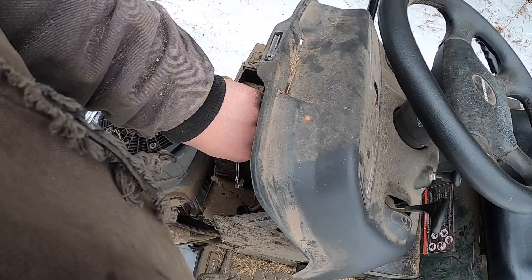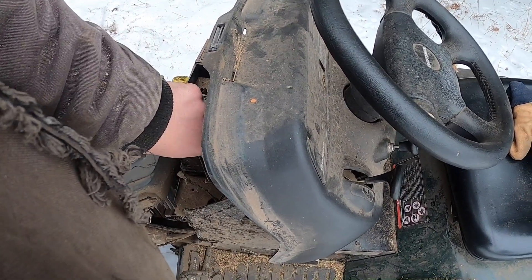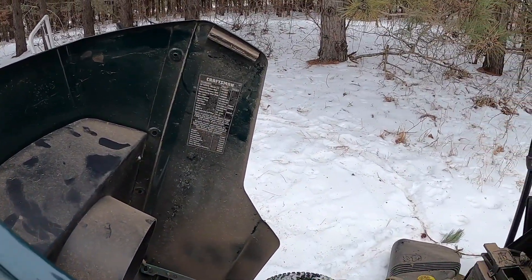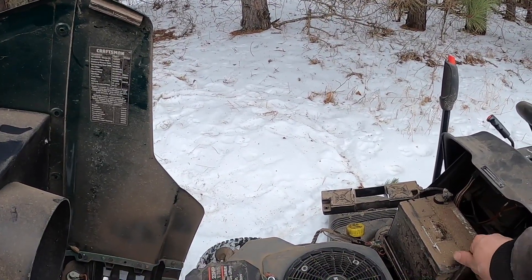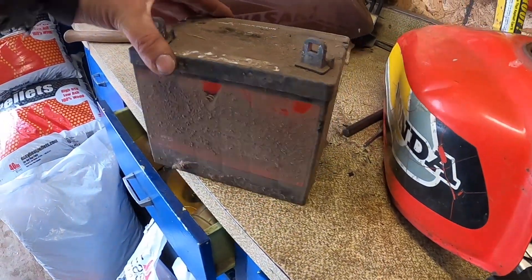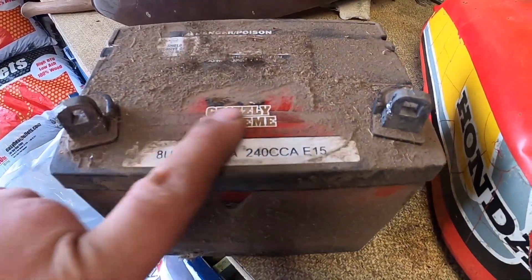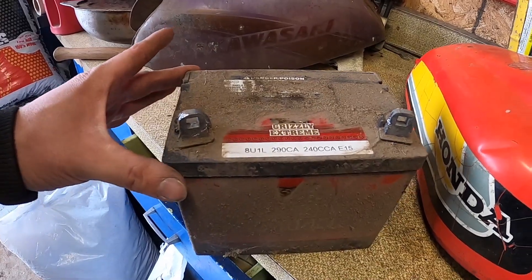I got one from Bo too, but Danny wanted that so I gave it to him — he's using it for a four-wheeler. I'll put these back in the shed. Dixie's in the garage now, getting all warmed up from being out in the freezing weather. I brought the battery in — she's over 15 years old, she's an '05 model. It's a Grizzly Xtreme battery. If you need a good battery, get a Grizzly Xtreme, I guess.